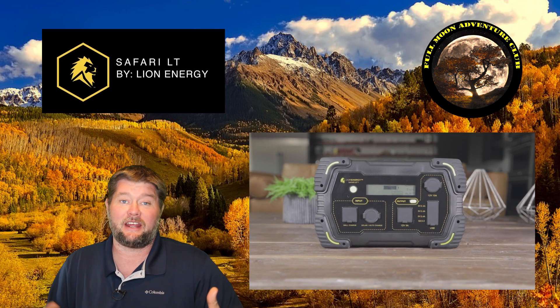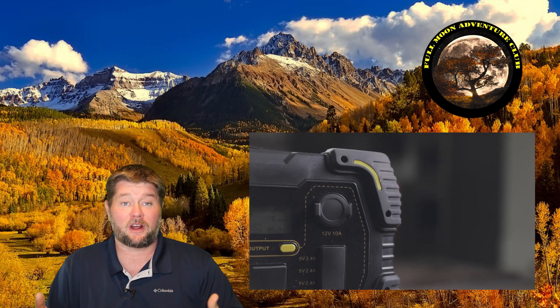Hi everybody, my name is Jim with Full Moon Adventure Club and today we're checking out a really cool small portable solar generator by Lion Energy. This is called the Safari LT. It has 450 watt hours of power inside of it.